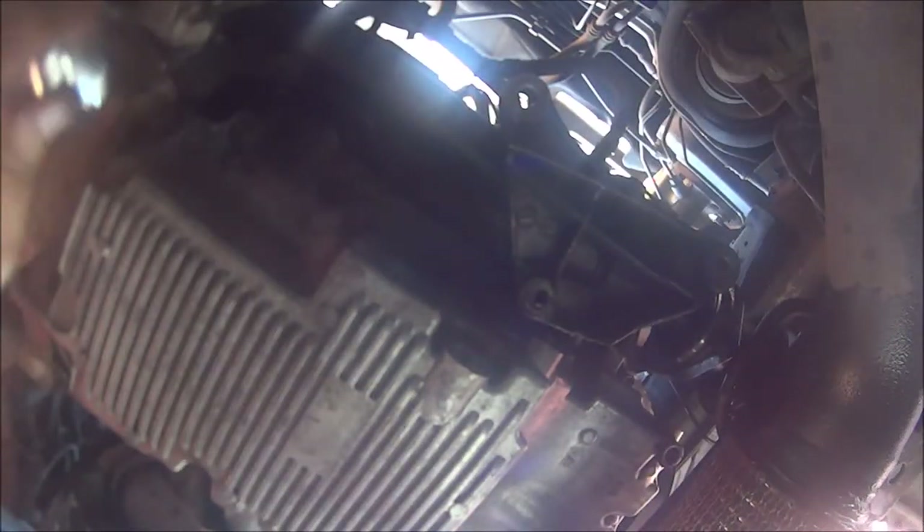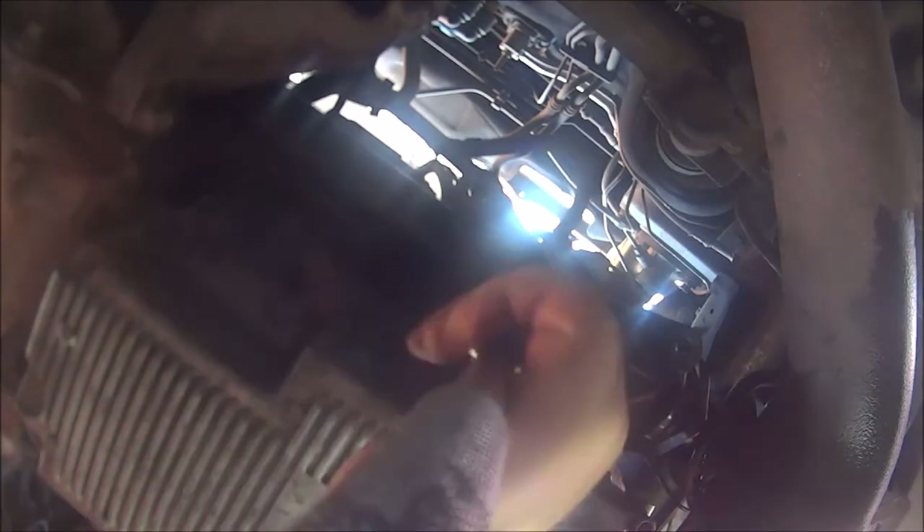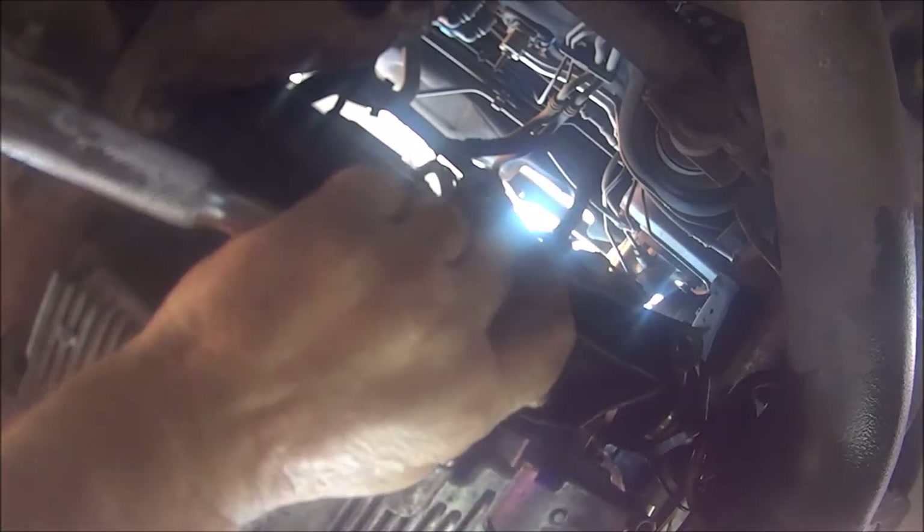Now we can put our new sump plug back in. Just a 13mm socket. Put it in your way and just pinch it up. Don't need to go too mad.